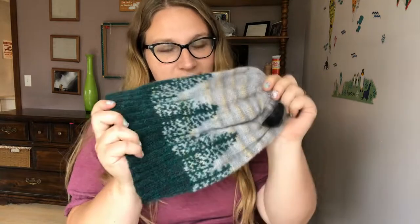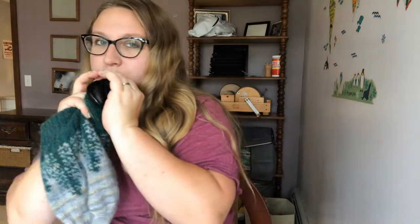Hi everybody. I'm going to show you my favorite technique for blocking hats. This is my Alaska hat, and this is a very uncomplicated process. All it takes is a balloon, and I'm just going to blow it up a little bit.